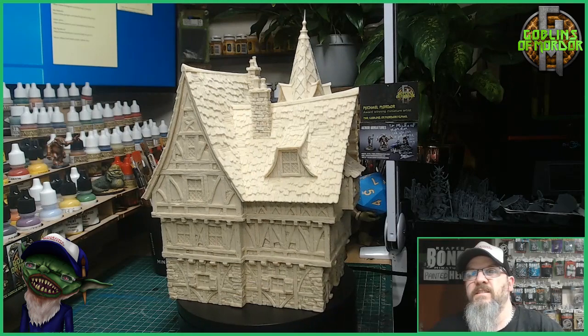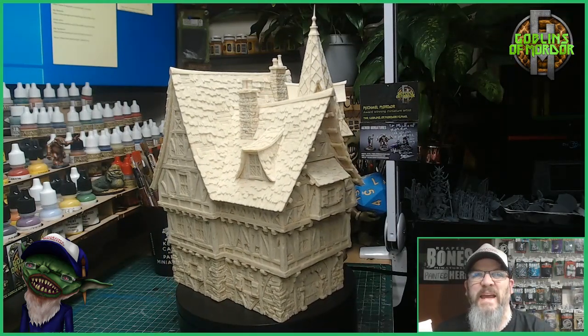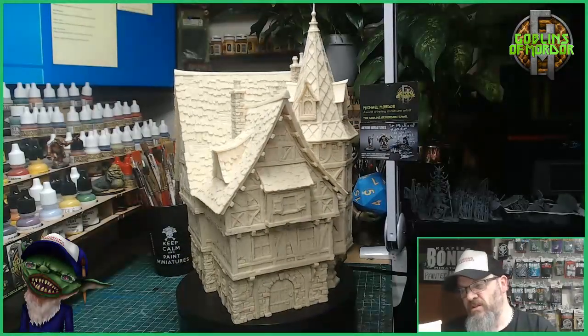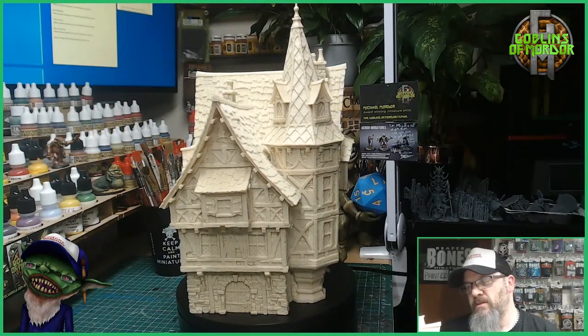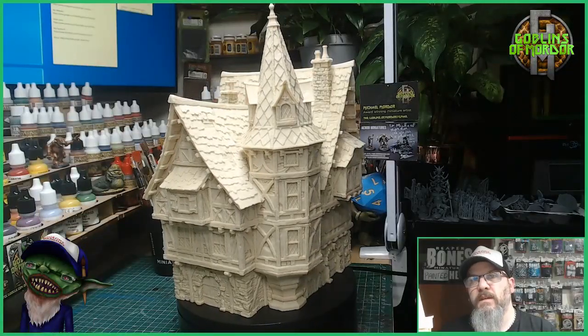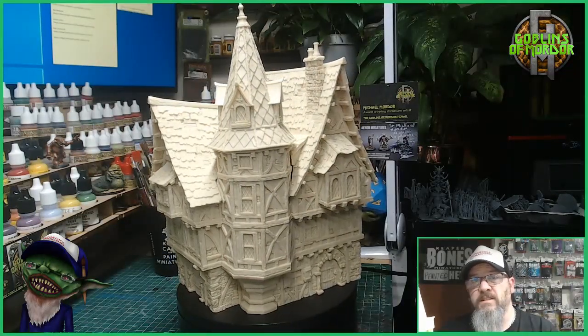Tabletop world collectors and painters, today I am doing the building paint of the mansion. This is the 28 millimeter version. I'll let you have a little 360 — I got myself one of these little turntables which really helps to show off the miniature.